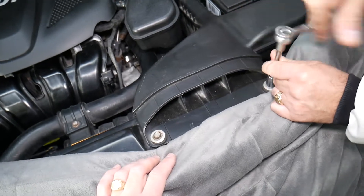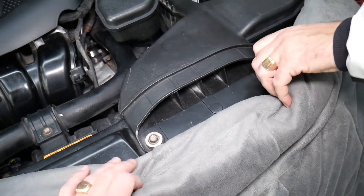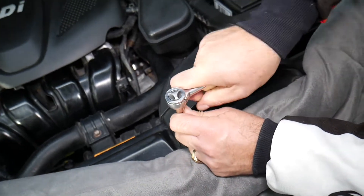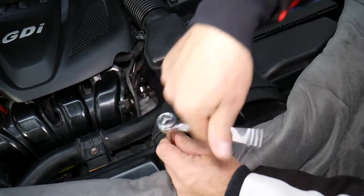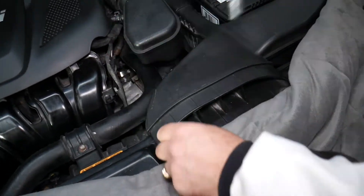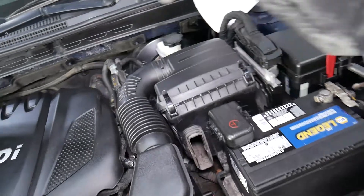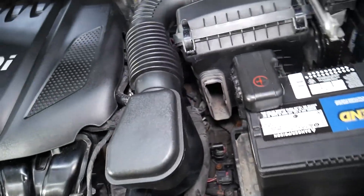Just make sure you don't lose the bolts — they have big washers for the bushings. Once both bolts are removed, you can grab the duct, come in at an angle, and pull it out of the air filter box assembly. It's pretty simple — it just goes in right here.